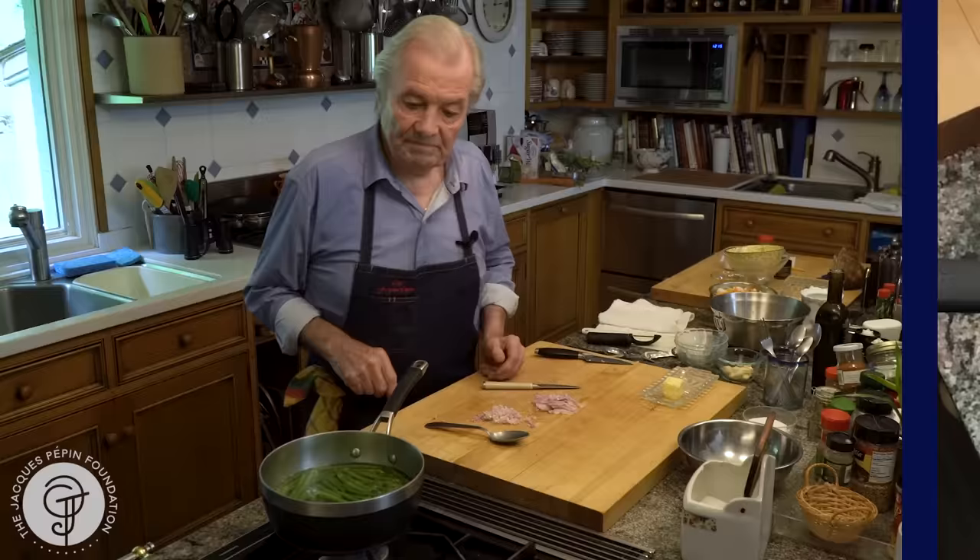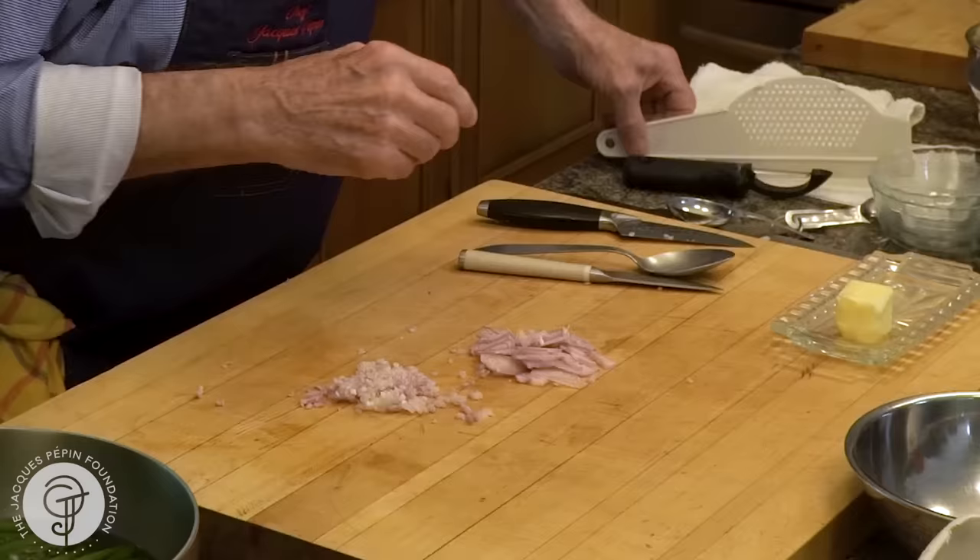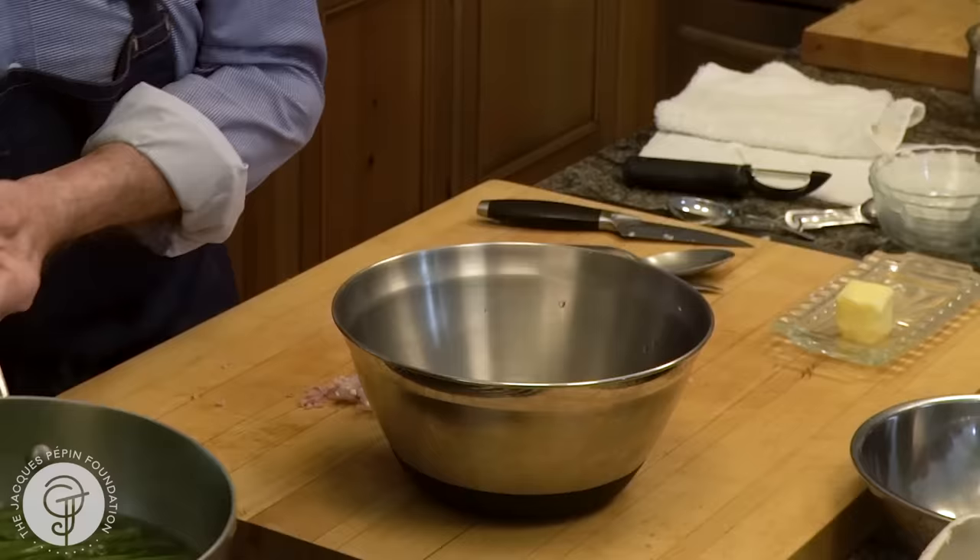I think my string beans are now about six minutes. The small one here — the small one is perfect now. Just slightly crunchy. So at that point I would put them under cold water to cool them, just to show it to you.